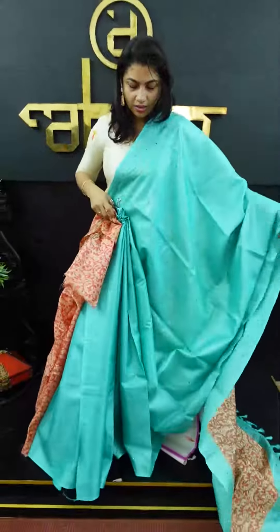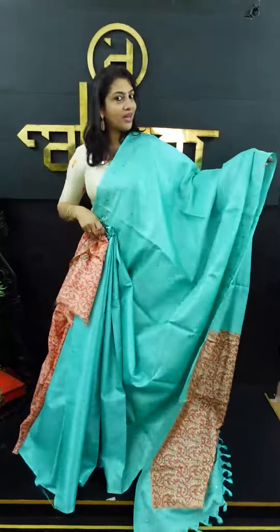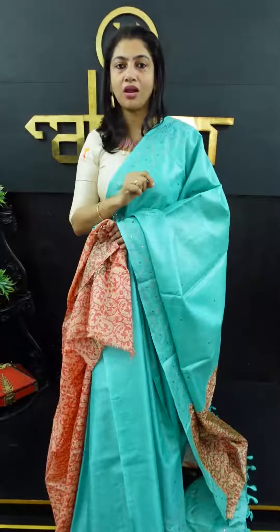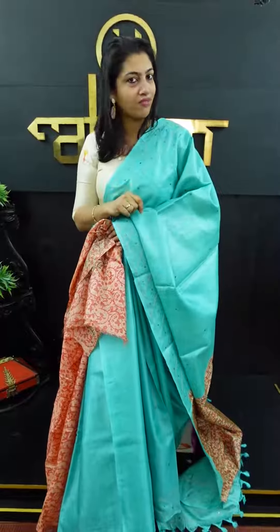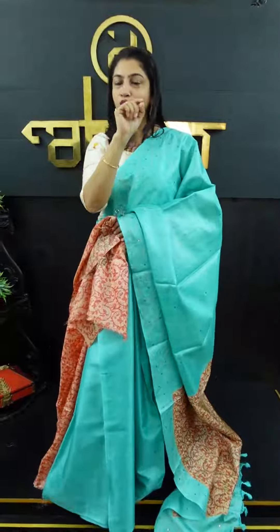This is the look of the full tessar fabric. If you want to purchase this online, you can purchase it at www.aham.store. This is the option for the premium collection. You can have a photo of the tessar fabric.